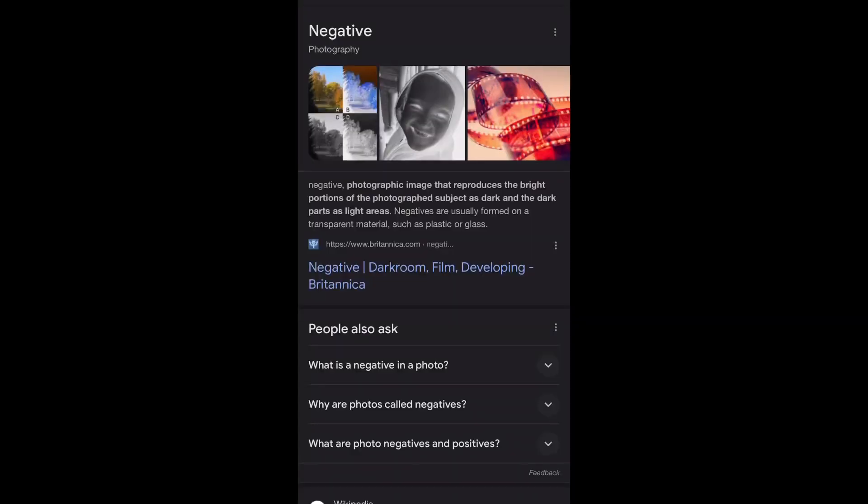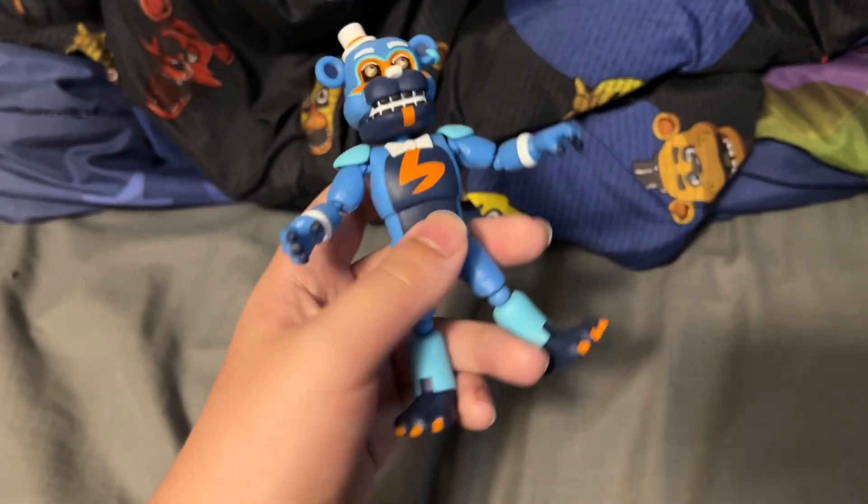Hold on, let me Google it. Okay — a photo negative is a photographic image that reproduces the bright parts of the subject as dark, and the dark parts as light areas. So basically, inverted colors — kind of like how the FNAF VR inverted plushies should have been, but they switched the two. So back to the figure, this should technically be inverted colors.